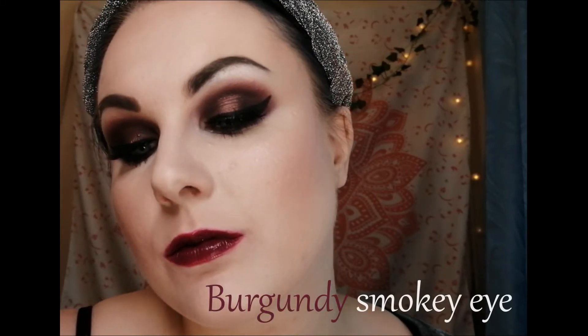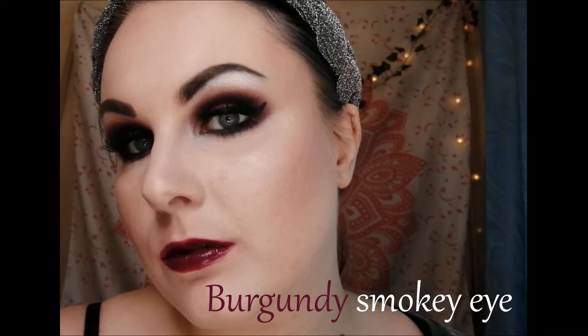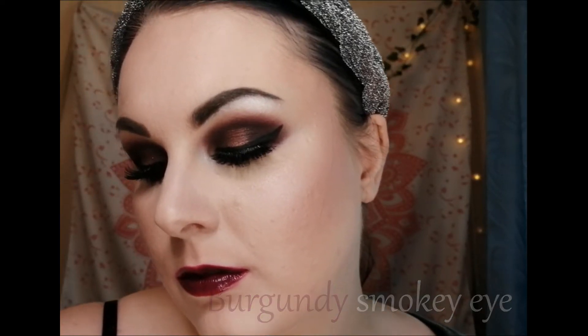Hi everyone, today I'm going to do a proper tutorial. I've been liking doing the sped up ones mainly because it's quite trendy on Instagram and Facebook, but today I'm going to do specific tutorials on eyebrows, eyeliner, and contouring. I'm going to take each step and make a short video for each, plus a full video on the whole look. Today I'm creating a sort of burgundy, purpley, dark evening look, starting by curling my eyelashes.